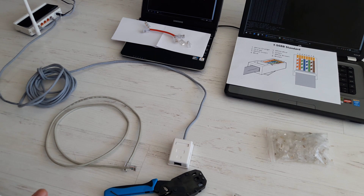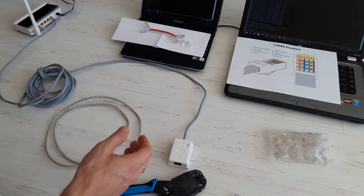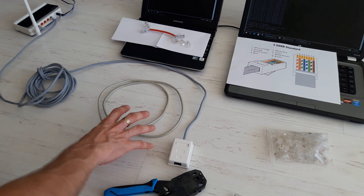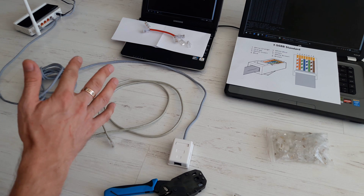Hi guys! In this video I'll show you how to connect a few devices to the Internet or a local network using only one Ethernet cable. Basically, we are going to split the cable. It's real, it's simple, and there's no drop in performance and speed.